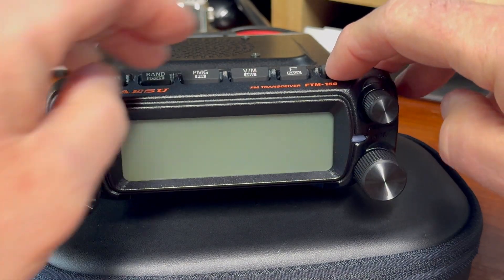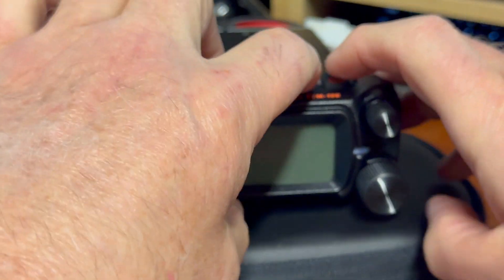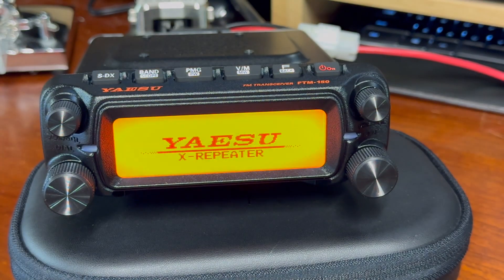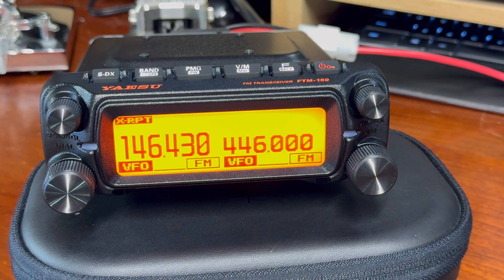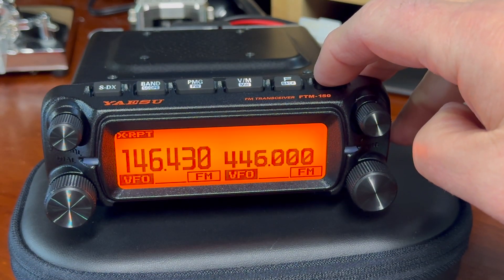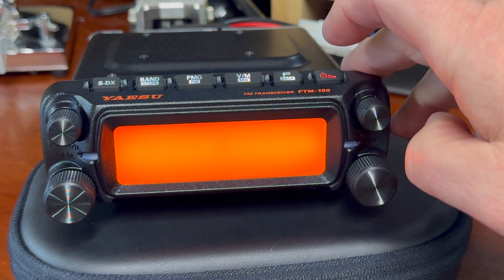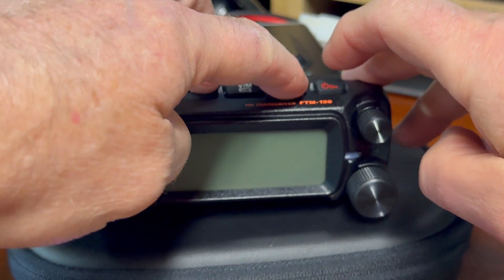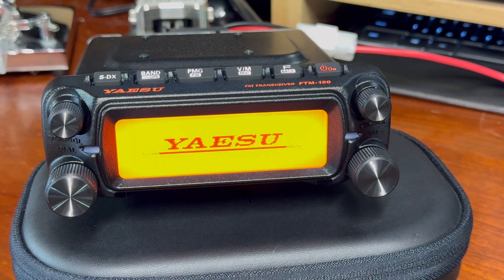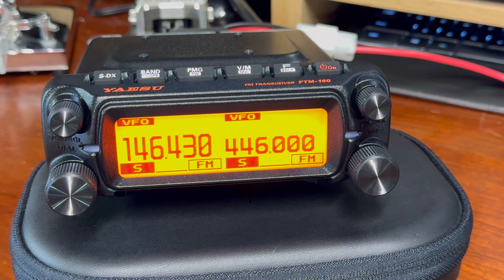There have been rumors floating around the internet that this radio will not do crossband repeat. However, I was able to confirm that it does. With the radio turned off, hold the PMG button and the F button, then tap the power button — this puts the radio into crossband repeat. To take it out of this mode, power the radio off and do the same thing again. Holding these buttons down toggles the feature on and off.